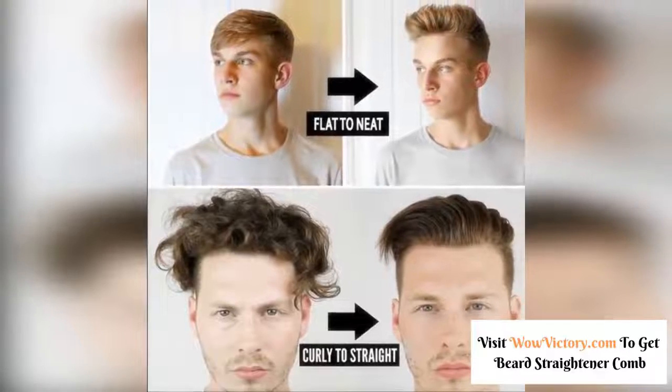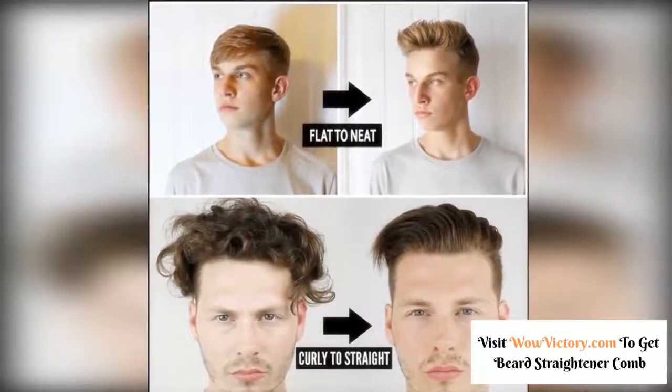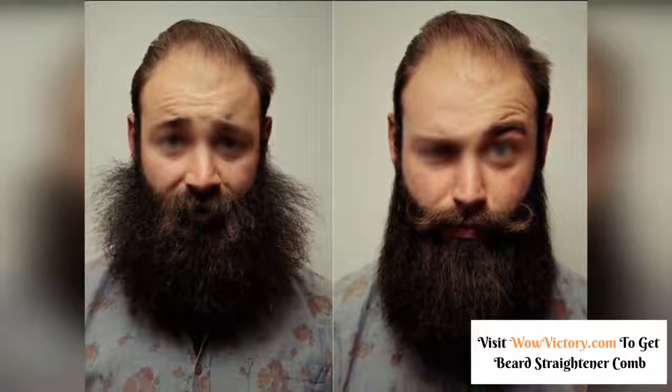You can get the comb through the link in the description below to join thousands of others discovering this amazing comb and find out how it takes their beard to the next level.